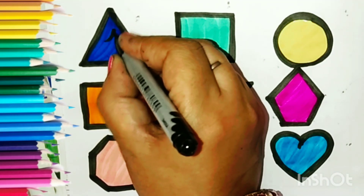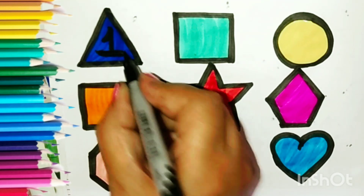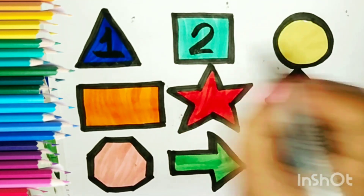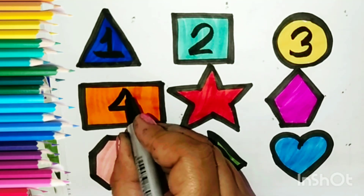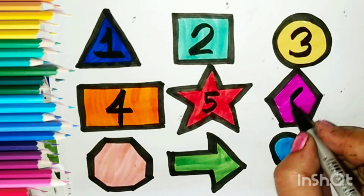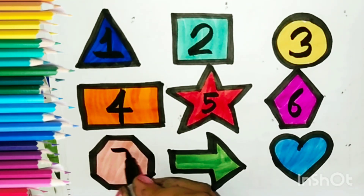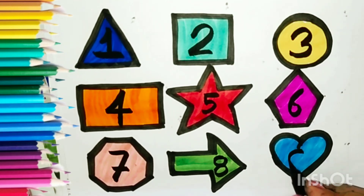Now let us write the counting. 1, 2, 3, 4, 5, 6, 7, 8, 9.